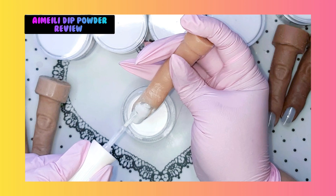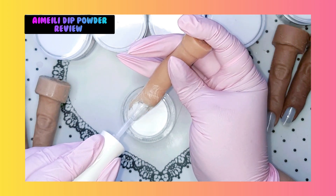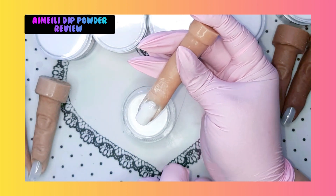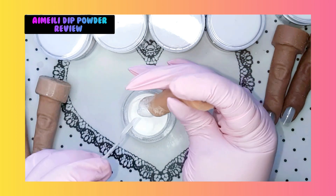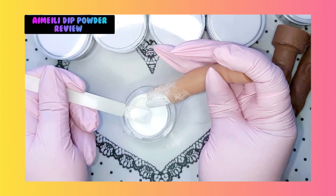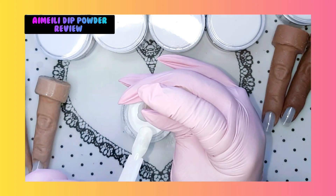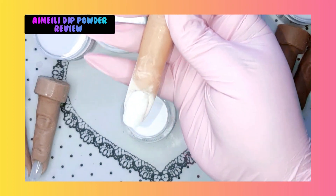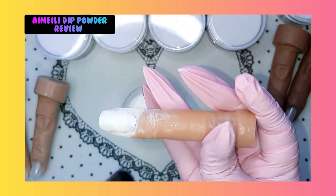I want to try it also out with normal base gel from Imelie. Because you can use dipping powders also with gel, so I like to demonstrate this also in this video for you. If you don't have the liquid set, just like me, don't be worried - maybe you can always use your base or top coat from Imelie. Oh my god, this white - I'm digging it, I'm really, really digging it.